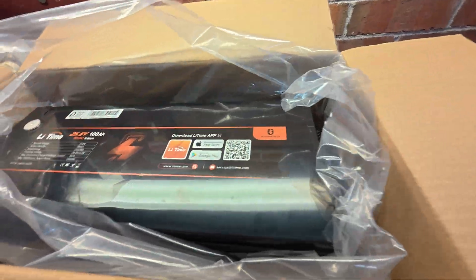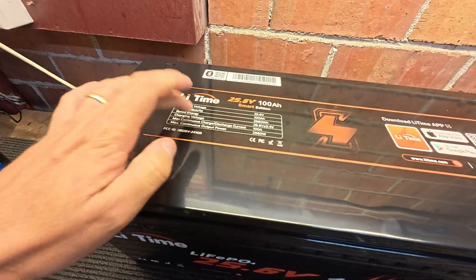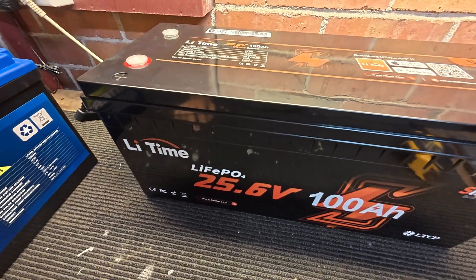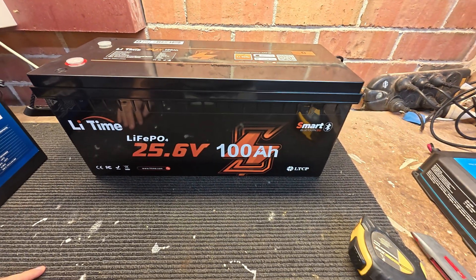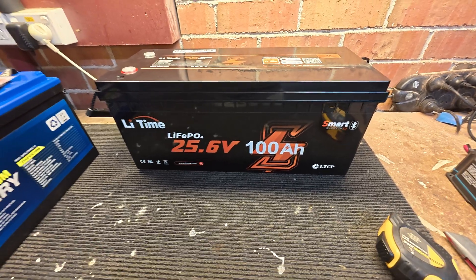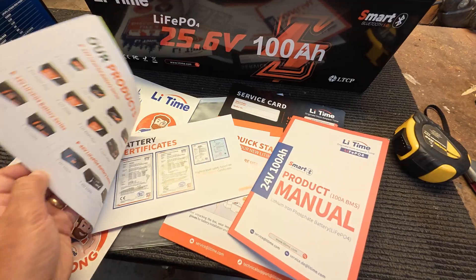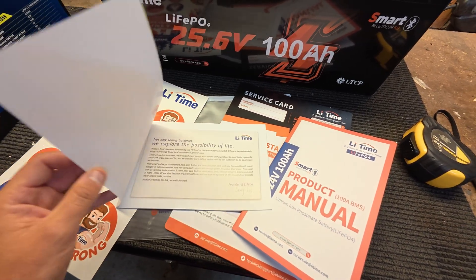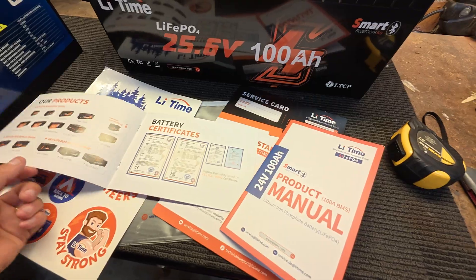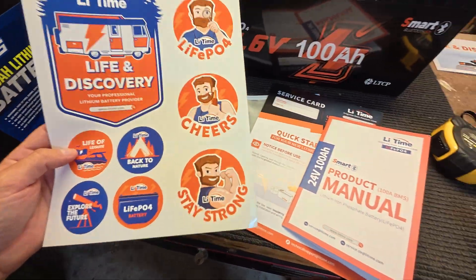Here's the battery pulled out of the box. I like how they have some of the stats written on top rather than on the side, so when it's in a battery box and you open it up you can see the details. This one has an app — it's Bluetooth — and you can see quite a lot in the app too. I will be using a Victron shunt to monitor it as I think it's a little bit more accurate.